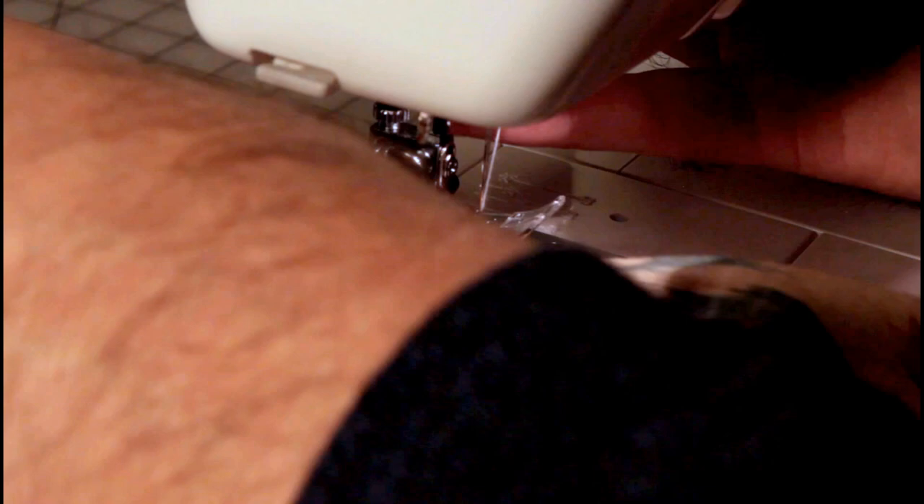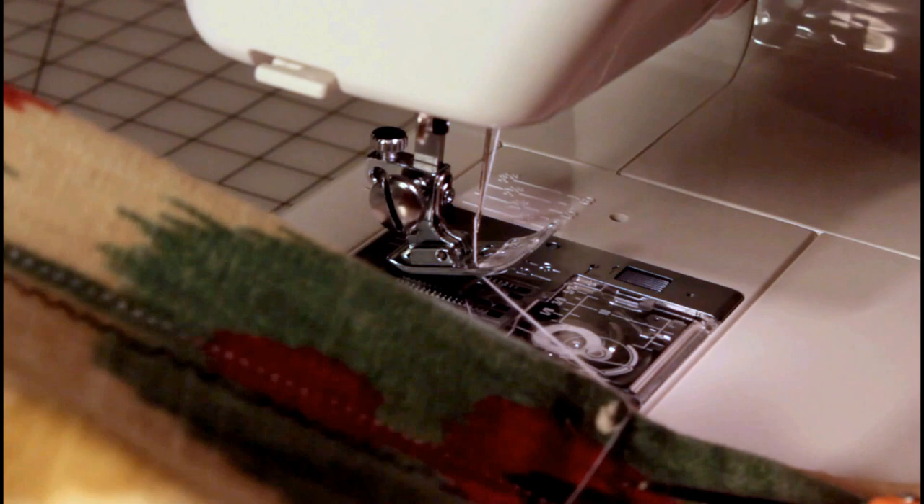Look at how thick that is — the presser foot is raised all the way up — but it comes out from under the foot without any problem at all. This machine doesn't have a thread cutter, but no big deal; my industrial machine doesn't either, so I'm used to cutting the threads.